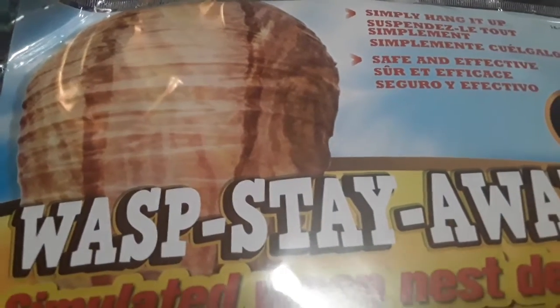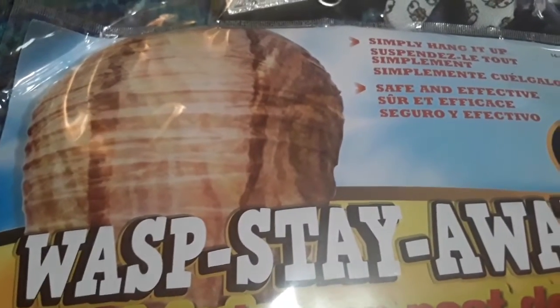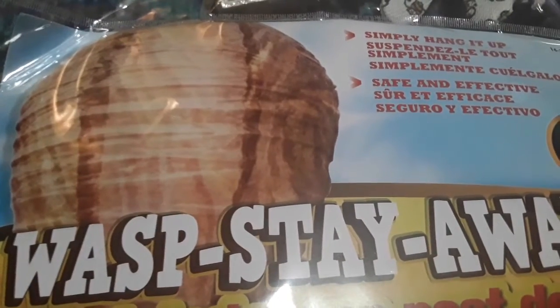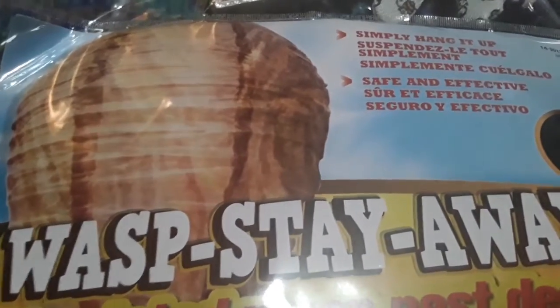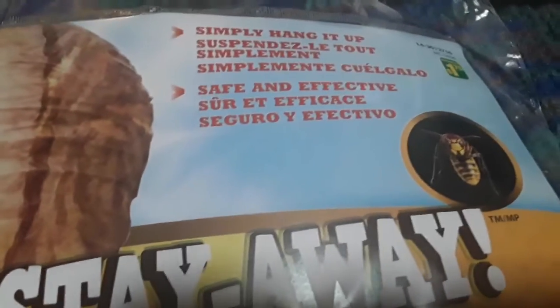I got this for Nate because our next unit study in June is going to be bees and butterflies. I thought this would be something cool to set up on his nature table. He could do a little pretend play and pretend that this is his beehive with his little bees. It does have a wire to put it up. For that price, even if it just rips — it's paper — it's not a bad price.